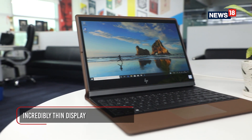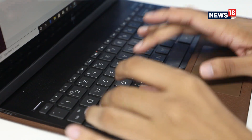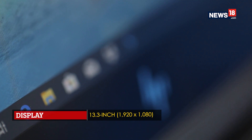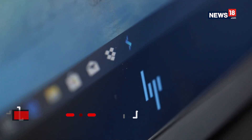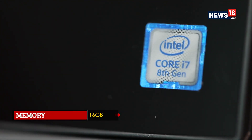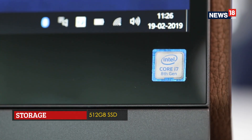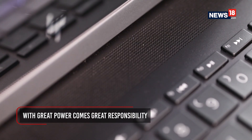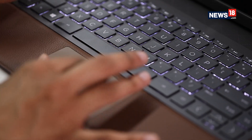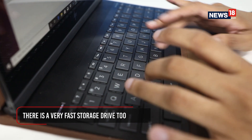That said, the Spectre Folio is an amazingly thin laptop, and this is perhaps the strongest foundation making it relevant for travelers and serious corporate folk alike. On the inside too, there are no compromises in terms of performance: an Intel Core i7 processor, 16GB of RAM and a 512GB super-fast solid-state drive. And yet, this has a fanless design which makes it whisper silent to use. We did not notice any heat being transferred through the leather onto our lap even after a prolonged period of usage.